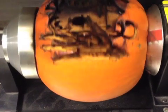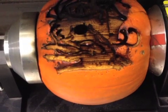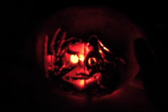A lathe rotates the pumpkin as the beam slowly traces the surface up and down, beginning with the shallow and darkest cuts before blasting away the brighter and deeper details. Three hours later, the scent of smoldering pumpkin fills the air and the blackened Medusa is ready for nightfall.